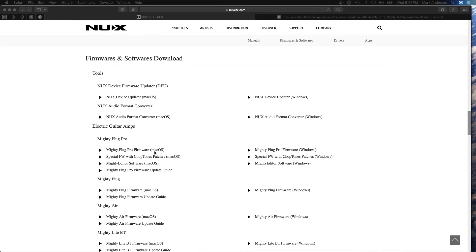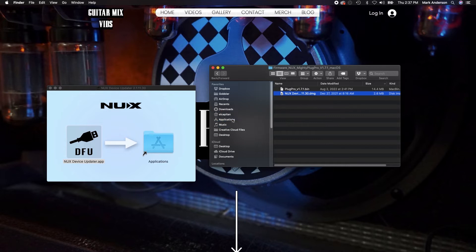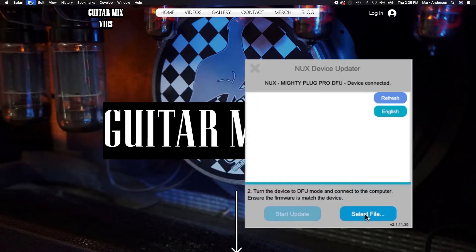Once you've taken a look at it, go ahead and locate the firmware update itself. Download that to your computer, install it, and you'll get a pop-up window that says Device Updater.